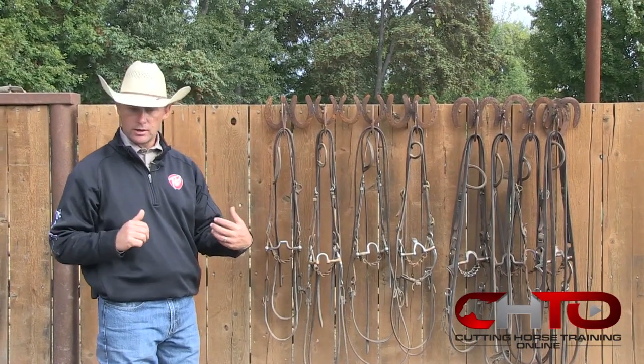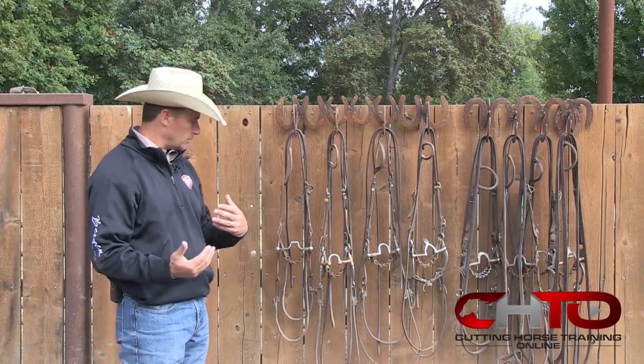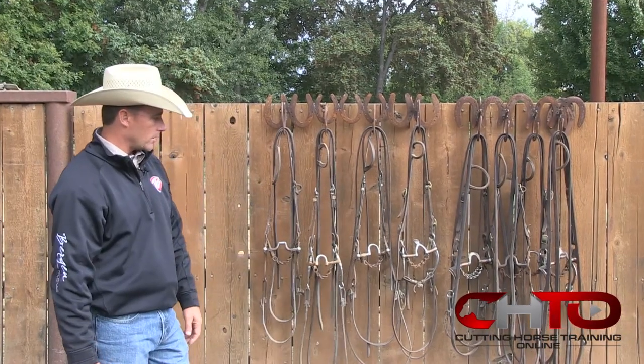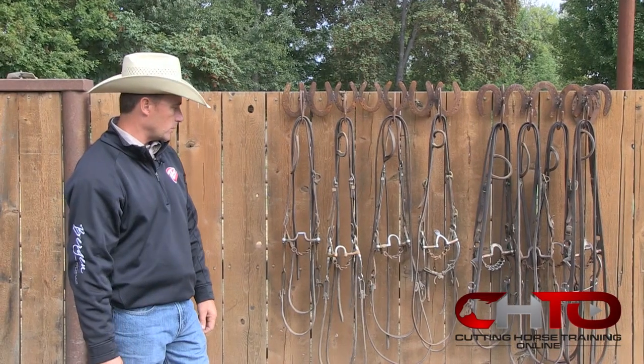If I feel like I need a little more bend in a horse and they're decent in their face but I feel like I need a little bit more to the sides, a little more bend, this seems to be where I go — correctionals. I think just because of the moving parts you can get them to the sides just a little bit more.